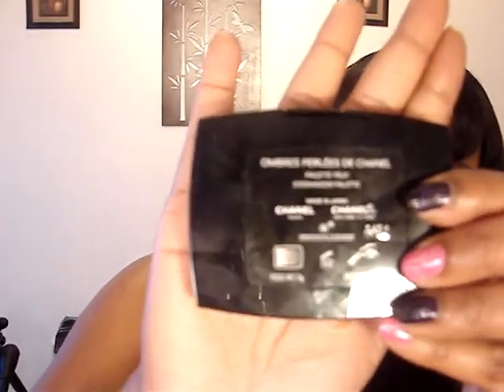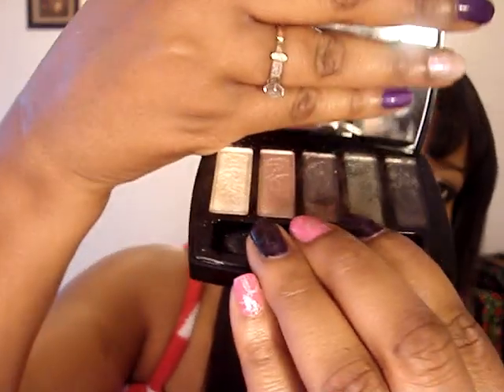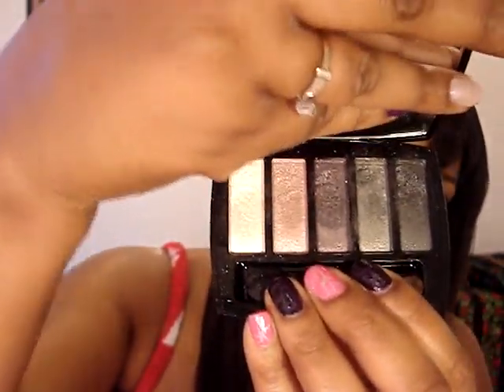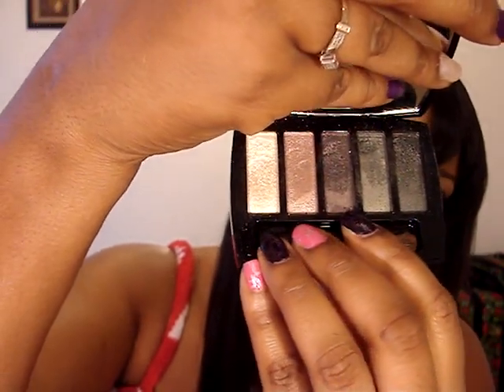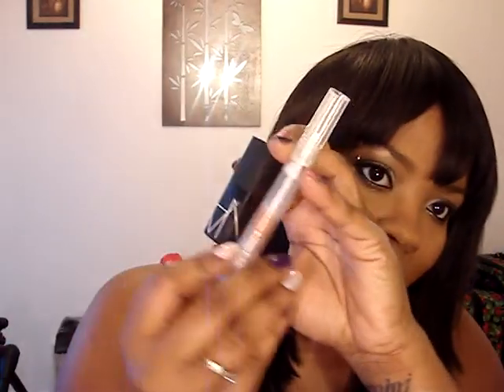What's up YouTube? I came to do this look for you guys today — this is the look. I used this Chanel palette and these are the colors right here, and I used all these colors, every single one of them. I used Cat Fight lipstick by NARS and Kitten Lip Gloss by Stila.